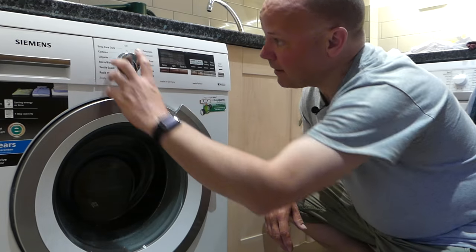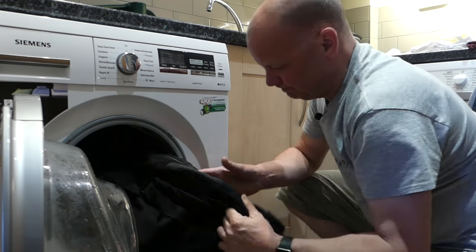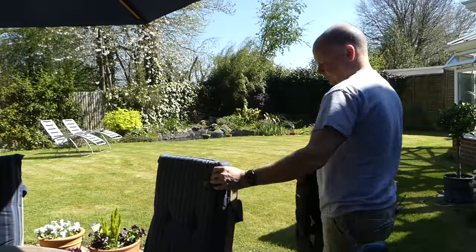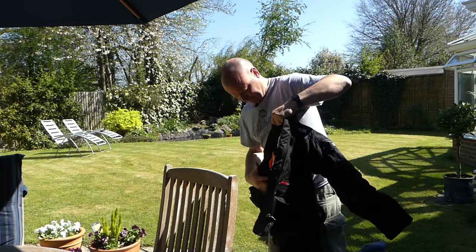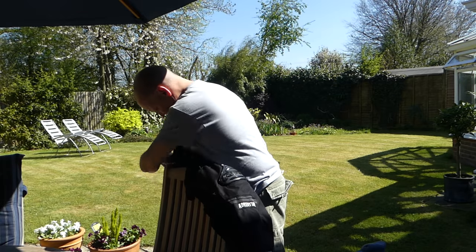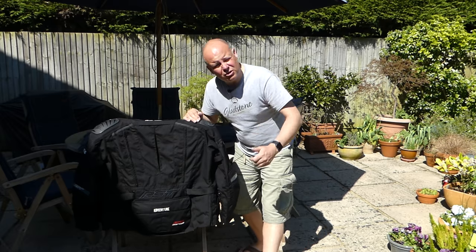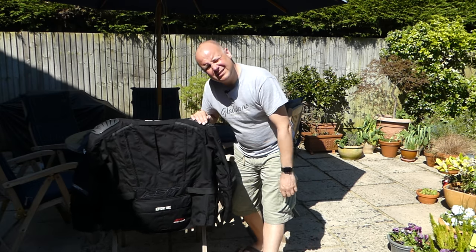An hour later, job done — turn her off. What I'll do now is hang it outside in the sunshine to drip dry. Beautiful. And there we go — just leave it here in the bright sunshine for a couple of hours. It's almost dry actually as it comes out of the washing machine, but it looks as good as new, ready for another season.